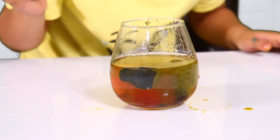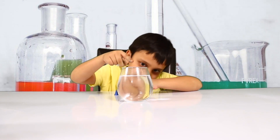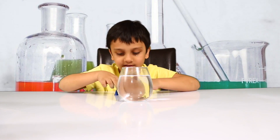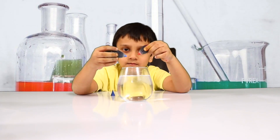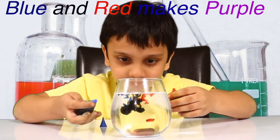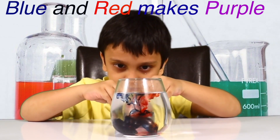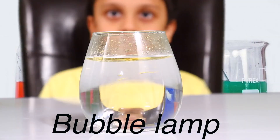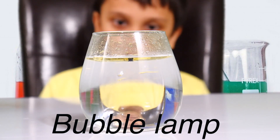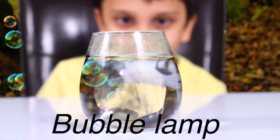Awesome! Another science experiment. We're going to do a science experiment where we add a glass of water with fruit curry and oil. But blue and red make purple. Let's go!